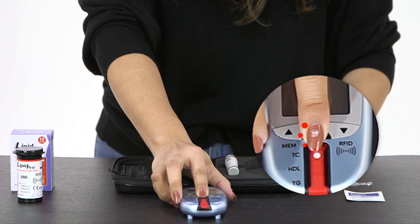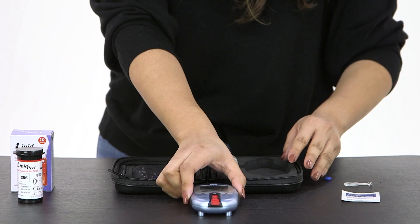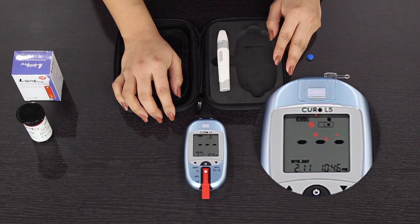Turn on the Kiro L5. This allows the unused test strip to calibrate. Wait until the meter shows the dropping blood indicator.